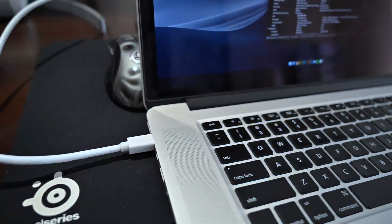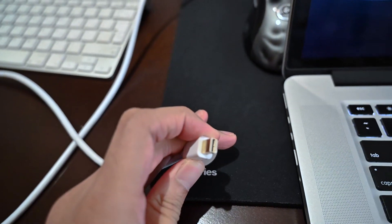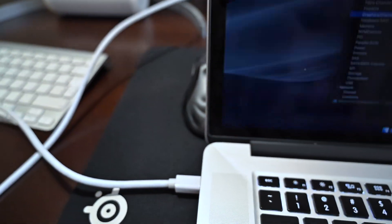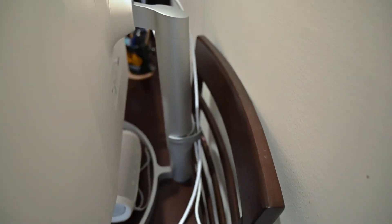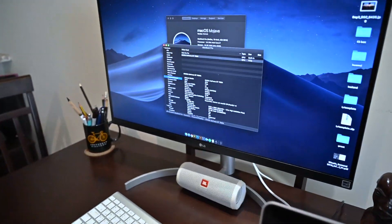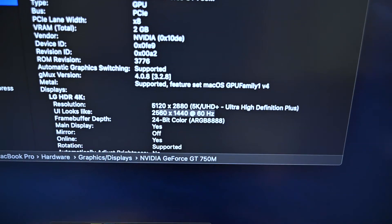I tried it on a 2013 model and a 2014 model and it works perfectly fine. Here, as you can see, I'm using an older MacBook Pro and I have connected it with a Mini DisplayPort, which goes all the way to my new LG display connected via DisplayPort — and as you can see, it gives me 60Hz even with this old MacBook Pro.